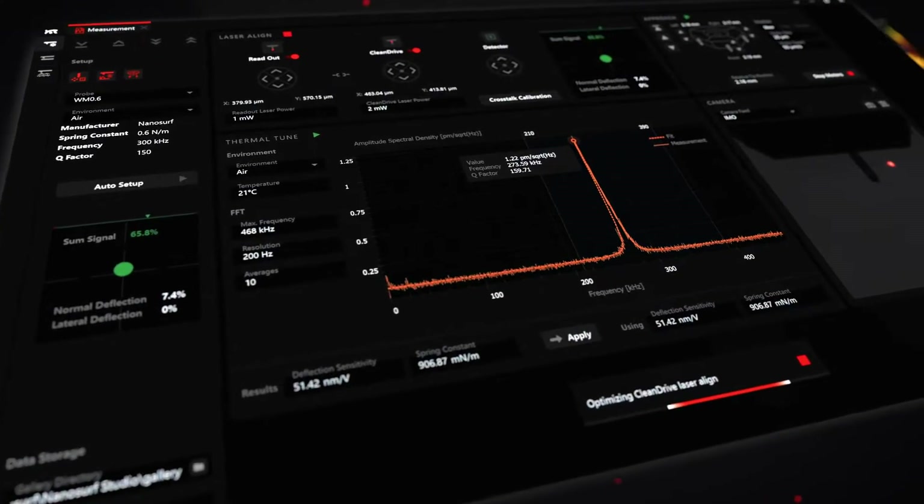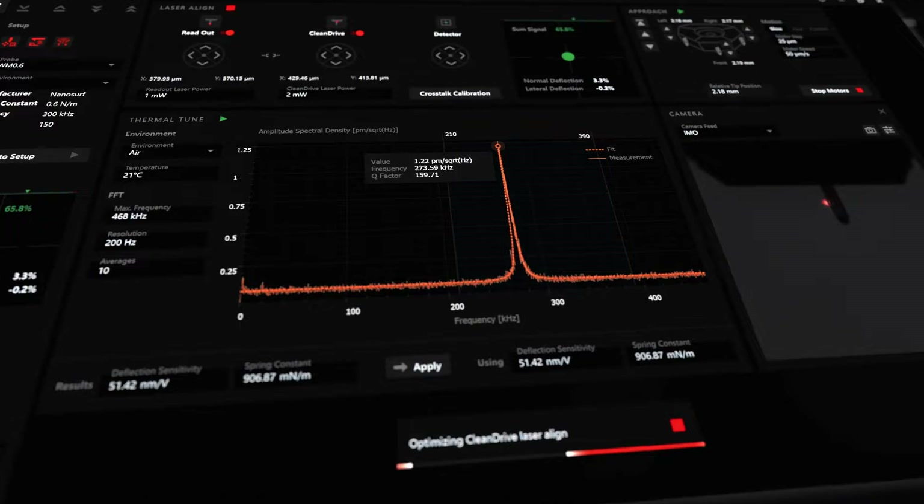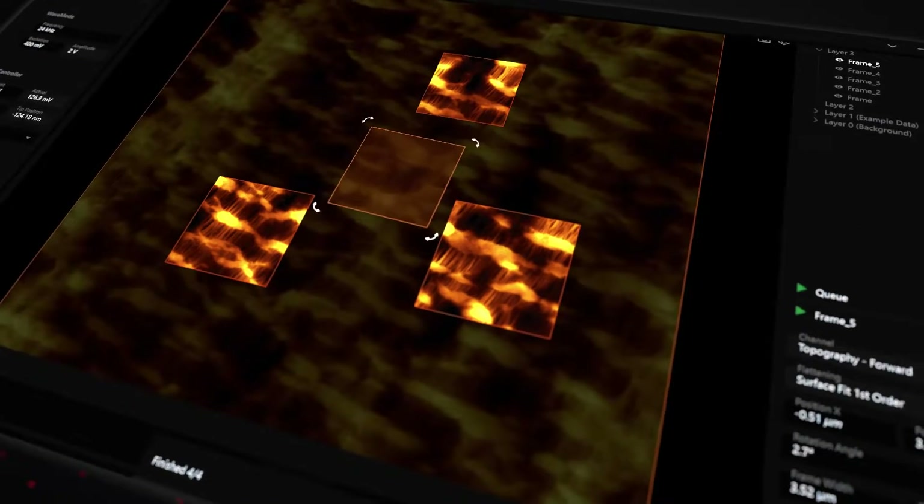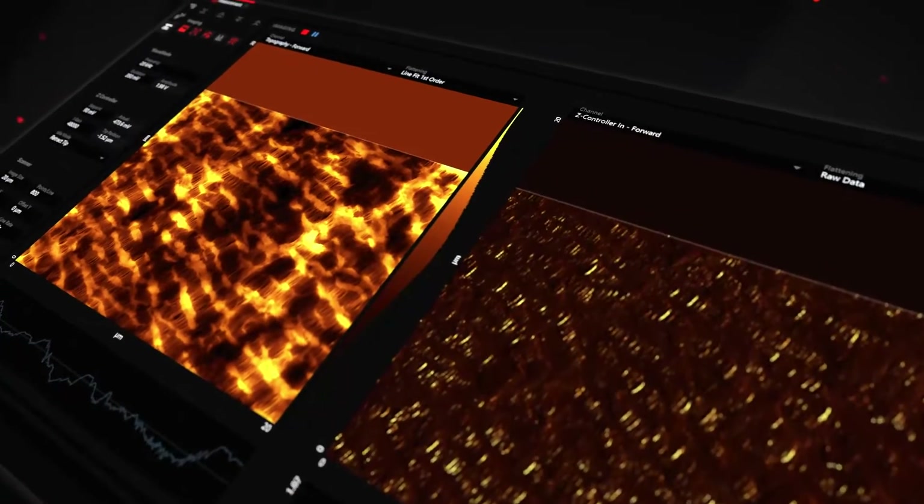The new AFM control software from NanoSurf. Modular. Flexible. Intuitive. So you can focus on your results.